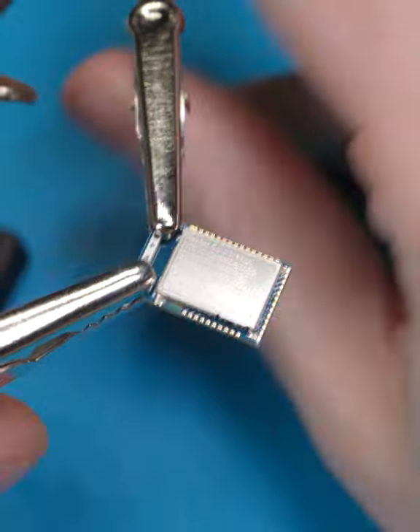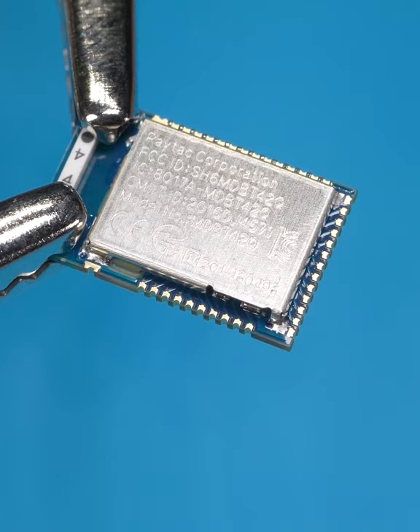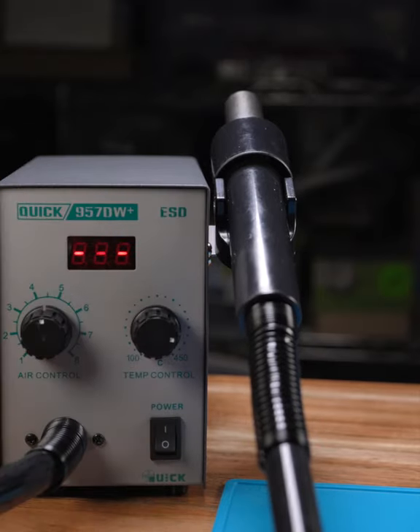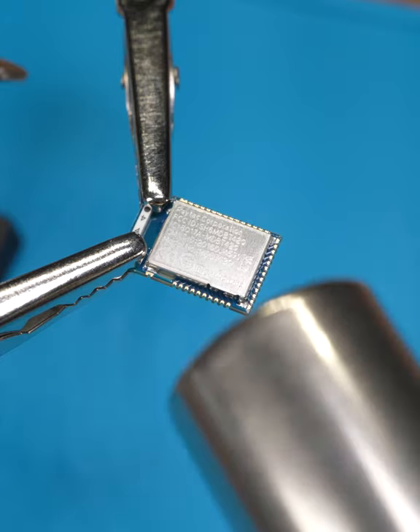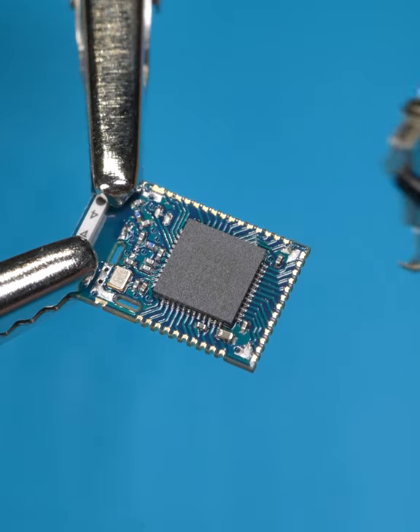In order to have a look inside, we'll have to remove that shiny protective shield. A hot air gun should do the trick. There we go, nice and easy.